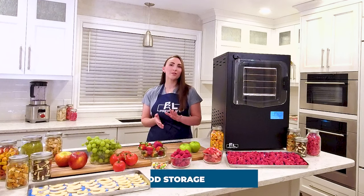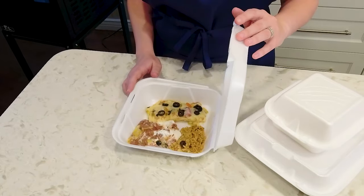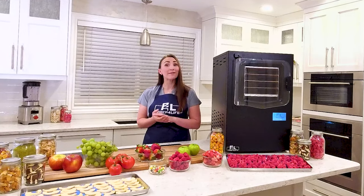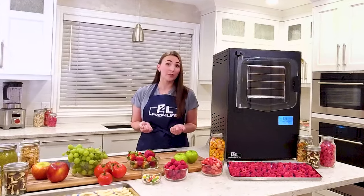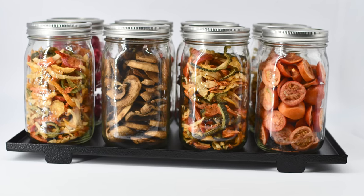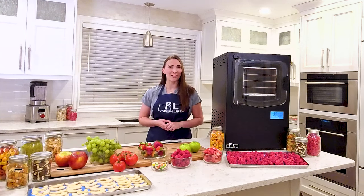Here's the solution: freeze-dried food storage. Not the horrible styrofoam stuff you're picturing — I'm talking about taking the recipes your family loves and freeze-drying them so you can have them ready when an apocalypse hits, which seems to happen a few times a week in my family. Having meals ready at a moment's notice is life-changing.